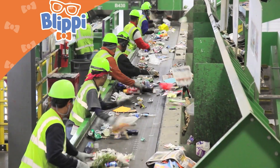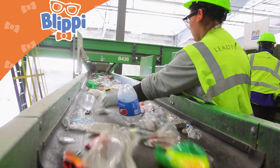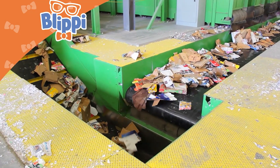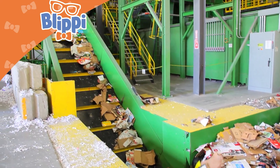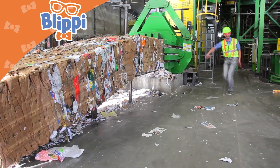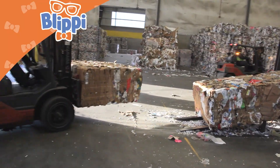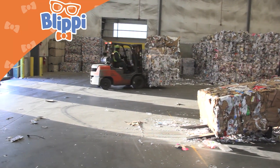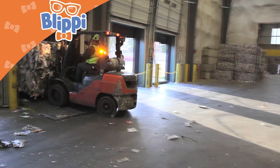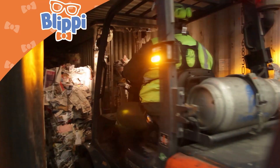All of the recyclable goods travel down these conveyor belts. Workers sort them out by the different types of materials. And once it gets sorted out to one type of material, like this cardboard, it then gets crushed and compacted into a tight log of one material. Then a forklift comes up, picks it up, and transports it to a different part of the warehouse. And when the material is ready to be transported onto the back of a semi to go somewhere else to be recycled, a forklift loads it into the back of a semi.